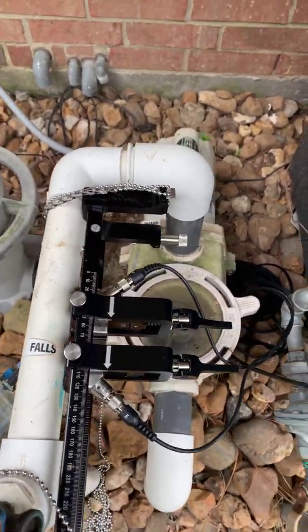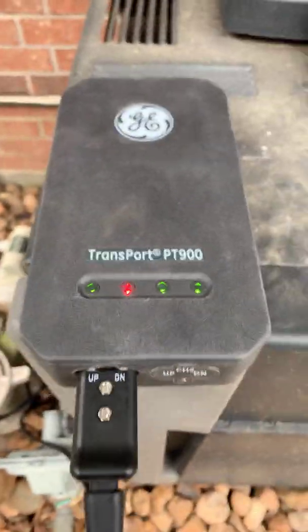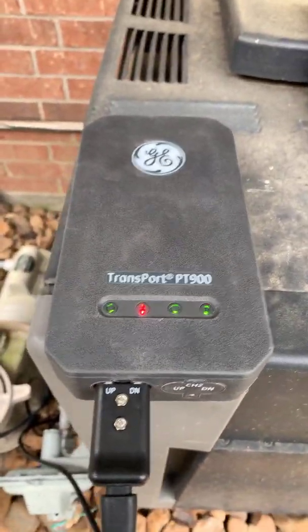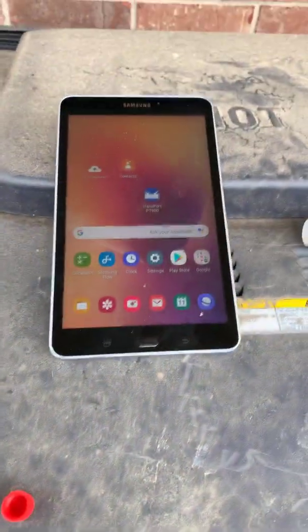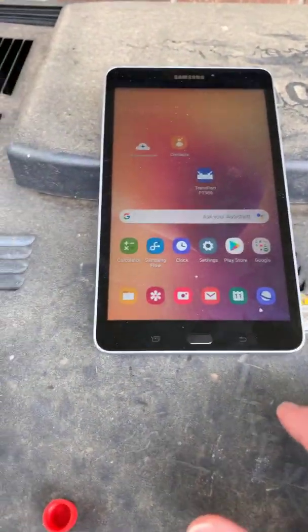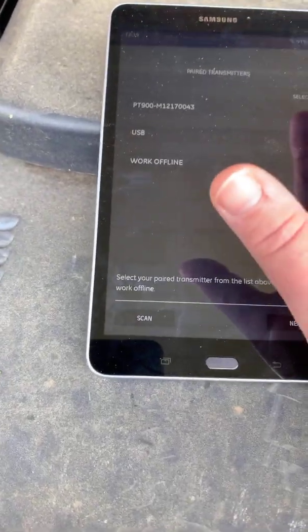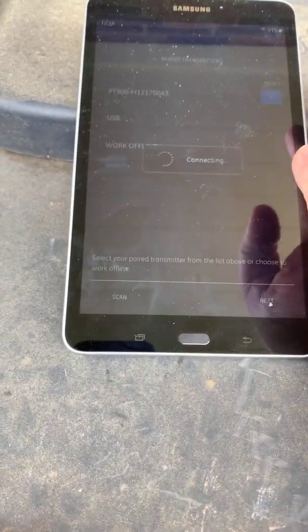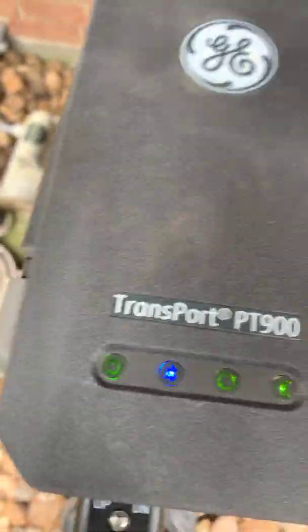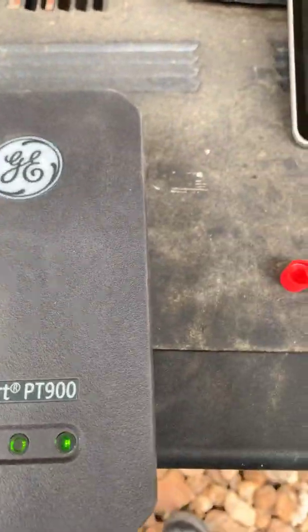We follow the cabling over to this transmitter, and this transmitter will connect via Bluetooth to my tablet. So I'm going to show you how this connects. We're going to connect to the transmitter itself. Click the button — we saw that it went from red to blue. So now we are connected.